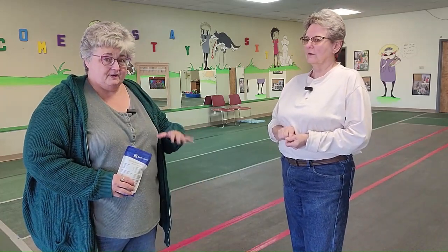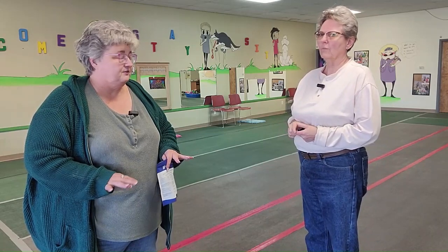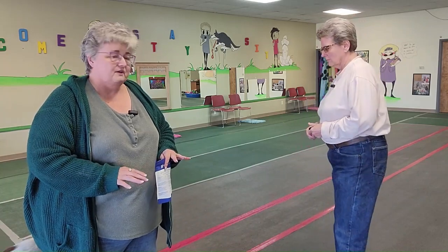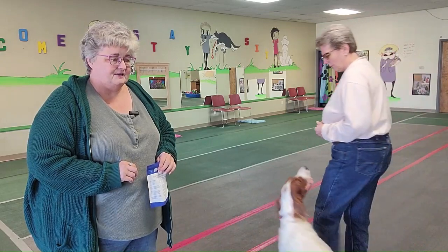So first thing is you want to have your dog lay down on the floor, and they need to roll over onto one hip or the other. Dogs are left or right-handed, so the best way to figure out which hip to roll them onto is to start off walking and see which foot they step off with. Do that about three times, and the foot that is the dominant side is the one that's going to step off first.